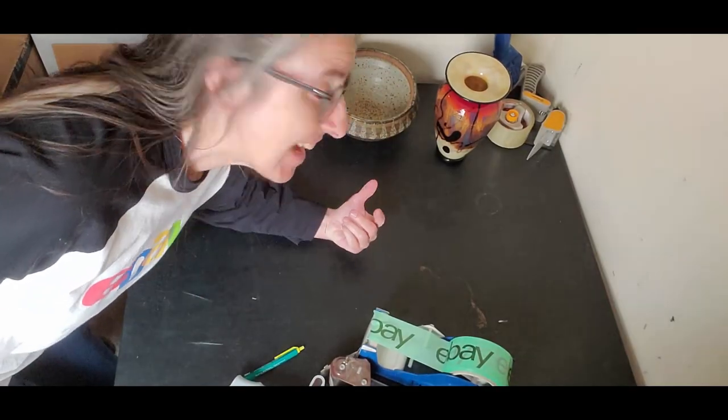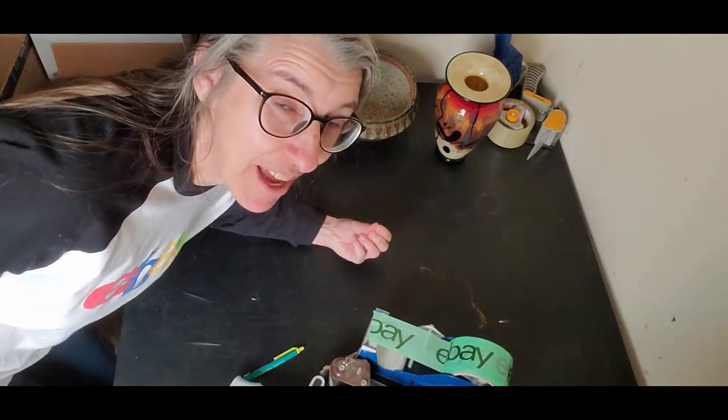Hello, it's that time again — time to ship. Today I have two very expensive and very breakable items, and I have to get a little creative. I'm going to show you how I'm going to do that, so let's go.